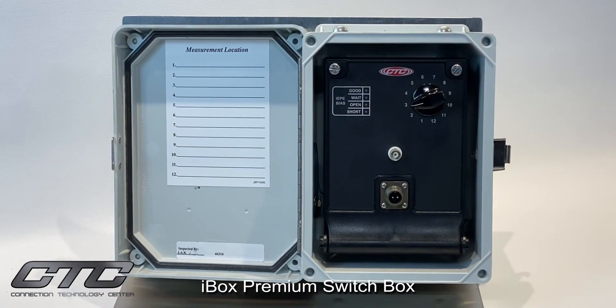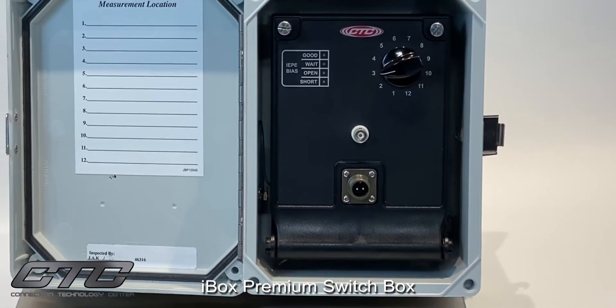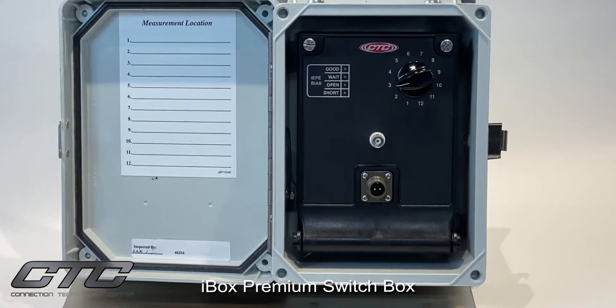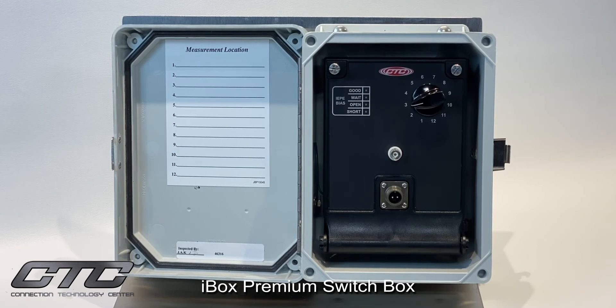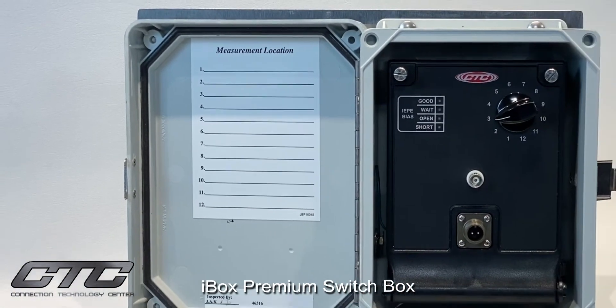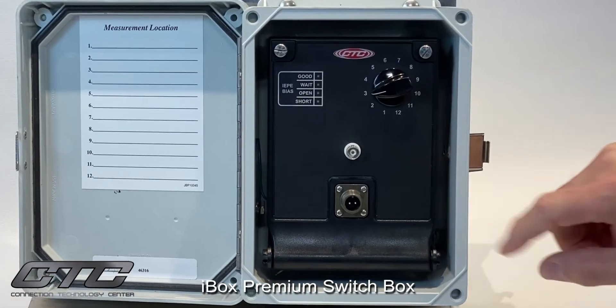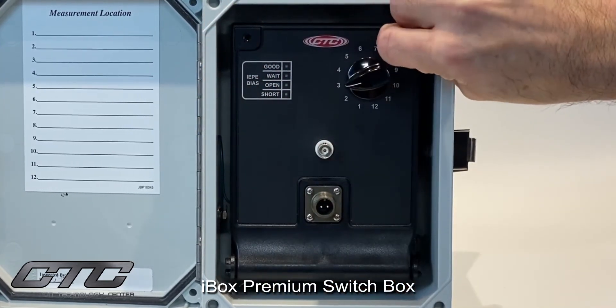CTC's i-box is our premier solution for vibration switch boxes. It offers every option that we offer for any box — single channel vibration output, dual channel output, and triaxial output with a four-pin connector switched on the front cover. It's available in fiberglass IP68-rated enclosures, stainless steel, and sloped-top enclosures, in 12 channel, 24 channel, 36, and 48 channel options. We offer a measurement location card on the door so the user may identify the points of measurement. Uniquely, this product has a fold-forward door held in place by thumb screws that are easily removable to access field wiring.